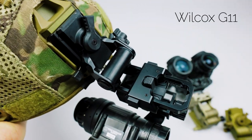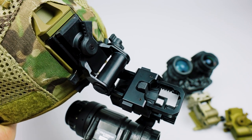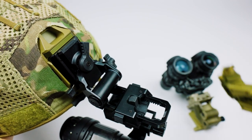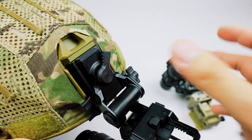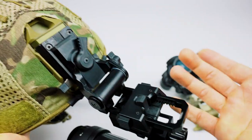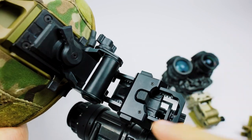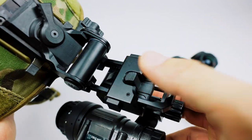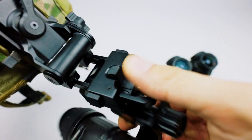Next up is the Wilcox G11 mount. A lot of people pass over this mount just because it's bayonet, but it actually solves all the problems that the legacy Rhino mount has, and functionally it's quite similar to a much higher-priced dovetail system. The G11 has all of the adjustments that most modern mounts have — it adds the up and down adjustment that the Rhino was lacking, has the tilt adjustment on the left, and has a very positive rail slide. The release lever is now protected, so you no longer risk accidentally activating it — you have to very consciously push the button to release it.